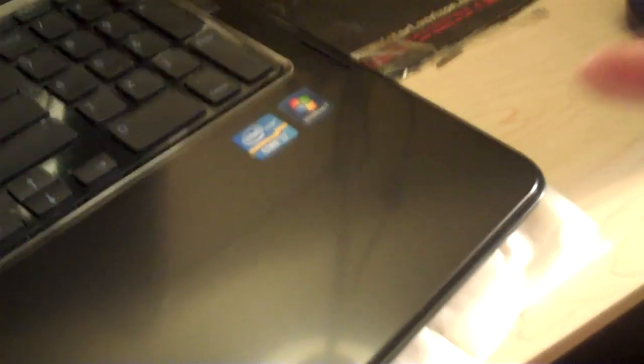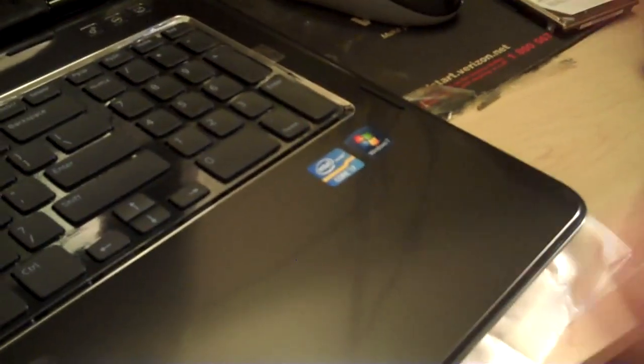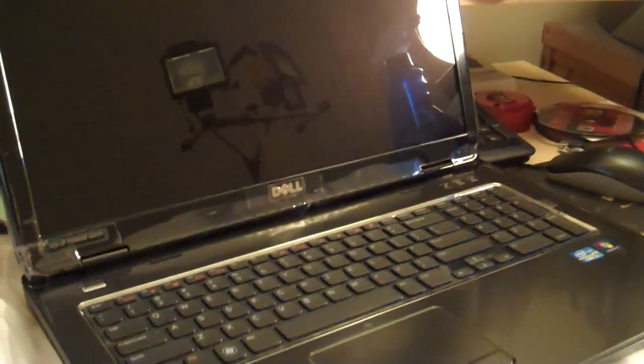You can see how this thing looks — there's the keyboard, the i7 and Windows 7 stickers. This is a quad-core processor. It comes with a webcam and the power button. Nothing really too special, it's basic stuff, but I'm going to be doing my videos here from now on. I like it — it's pretty cool.